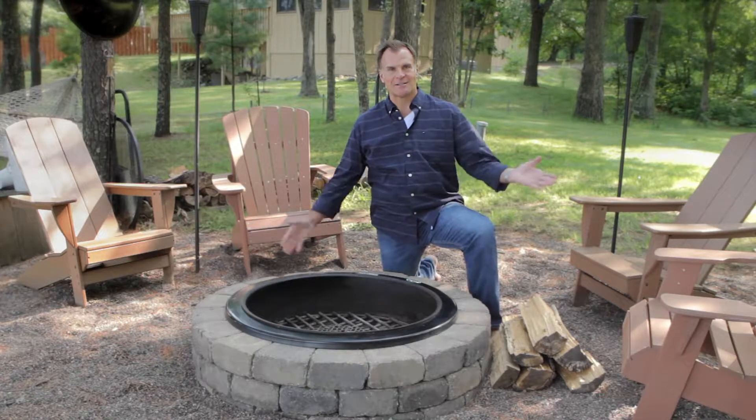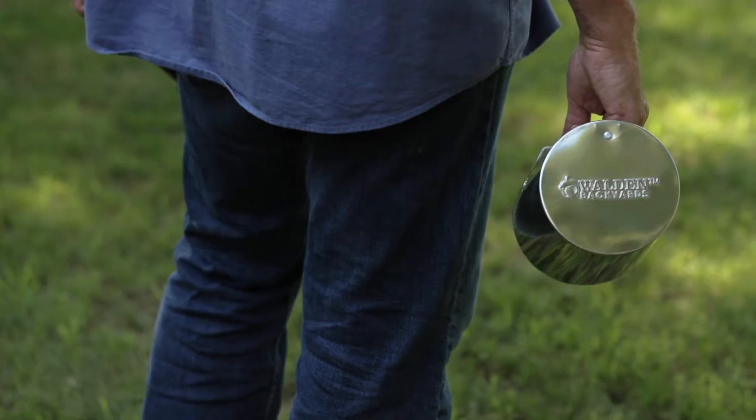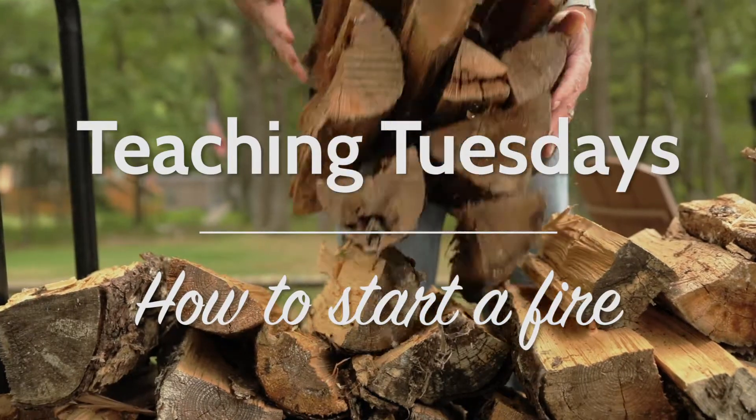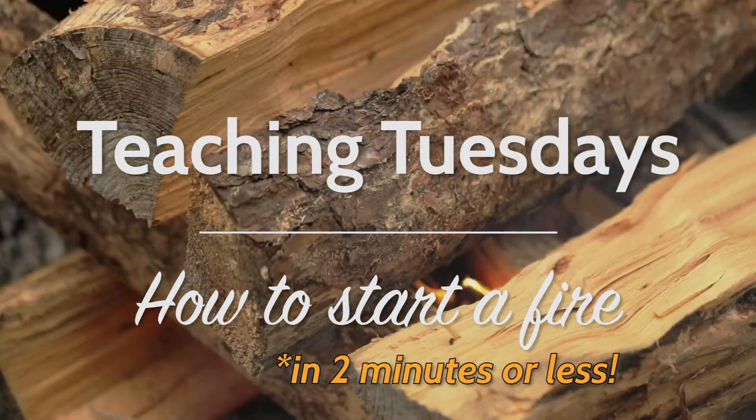Hi, Michael Miller here. Today we're going to talk about how to build a fire. Let's start with the assumption that we have some matches, otherwise this is going to be a pretty long video.